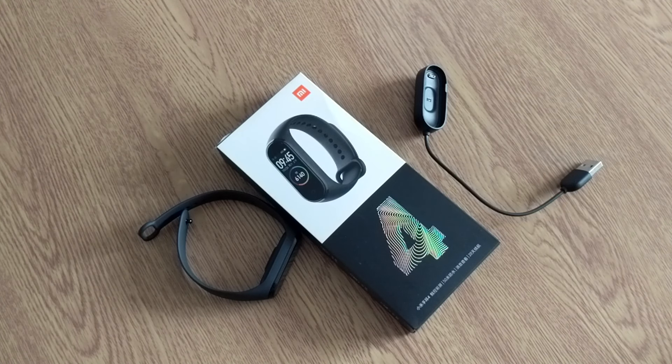Hey YouTube, this is Stefan, welcome back to another video. Super excited for today — we're going to have a look at the Mi Band 4 I ordered a couple of days ago from Amazon. The price is $29.99, this is the Chinese version, and it shipped super quick — it actually came yesterday.